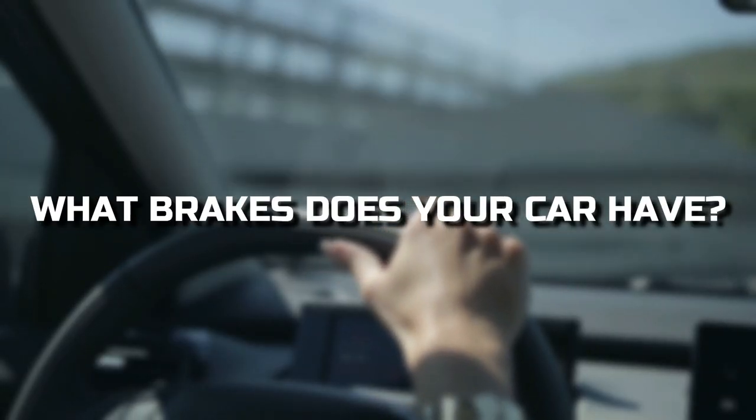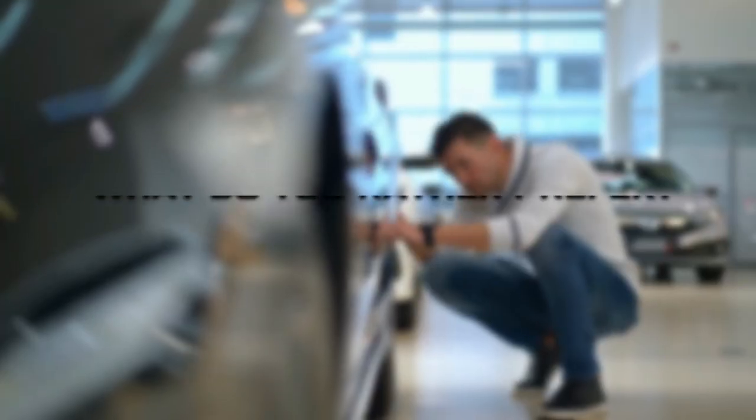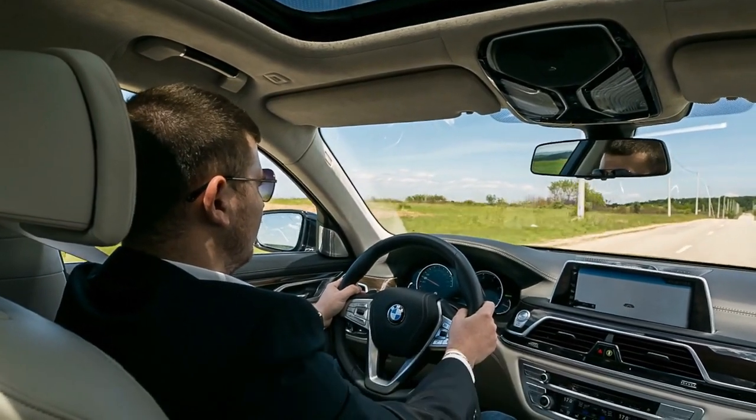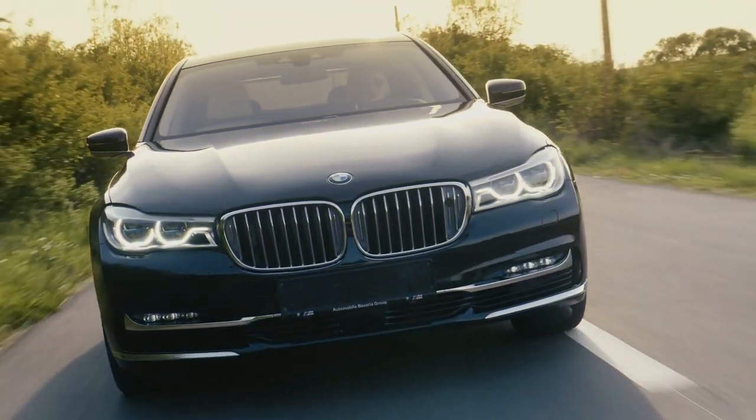What brakes does your car have — disc brakes or drum brakes? And what do you prefer? Tell us in the comments below. We would love to hear from you. See you in the next video.